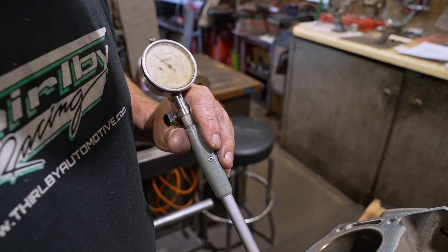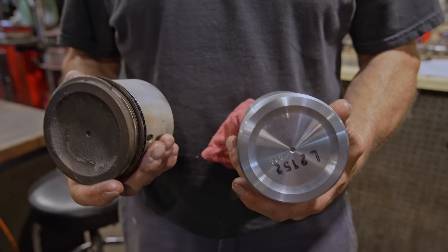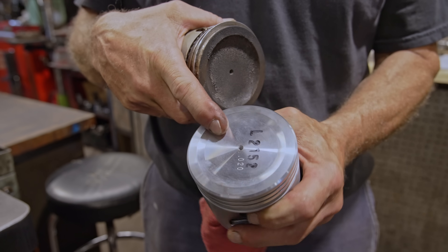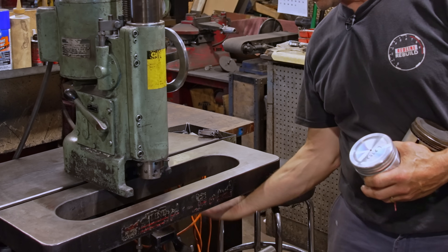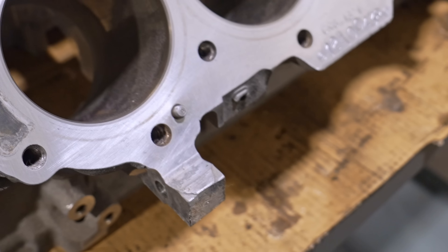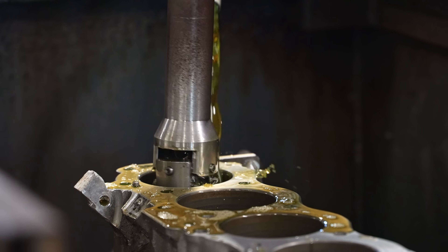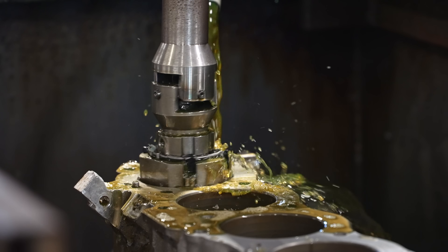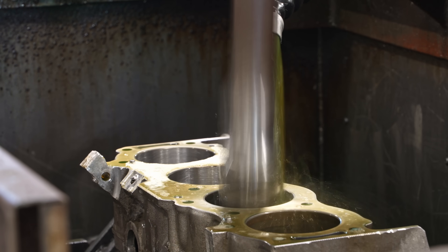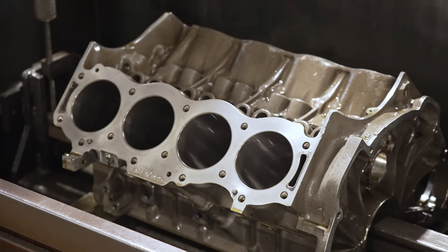But given that we want to increase our compression, we need different pistons. Looking through the books, we found some 20-overs. Since we're only going to take 20 thou out of this, we looked at putting it on the boring bar like normal, but the block has a huge block of aluminum protruding off the left side. So we decided it made sense to use the hone with a more aggressive stone to take out that material and get nice clean bores ready for pistons.